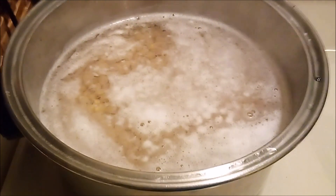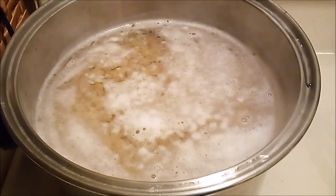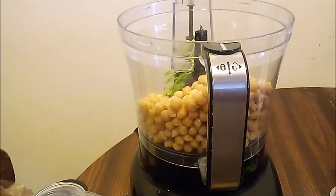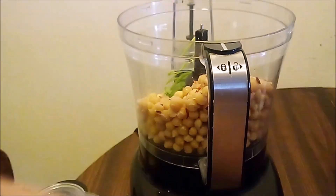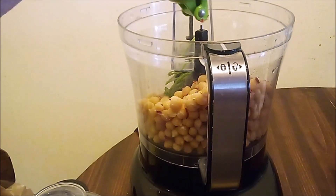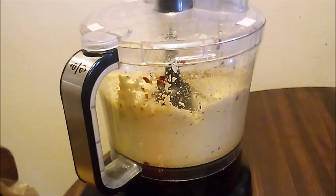And now for the hummus. I cooked up a pound of chickpeas, then I used some to follow Creative Lori's recipe. I don't need to reinvent the wheel — she tells it better than I can, so I'll just post a link in my description box. All that's left to do is puree it and have a taste. And it's delicious. Thank you.